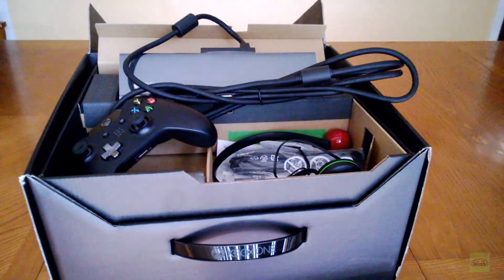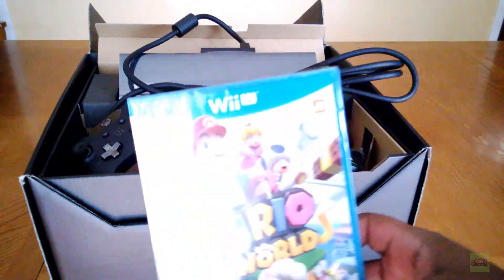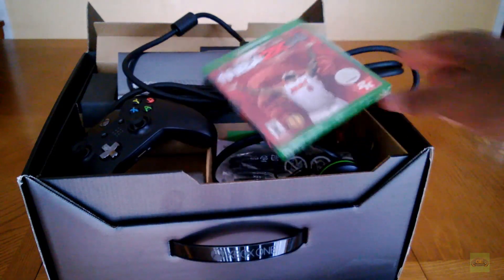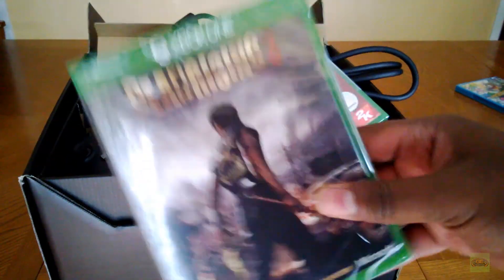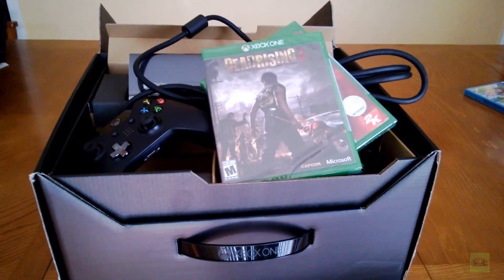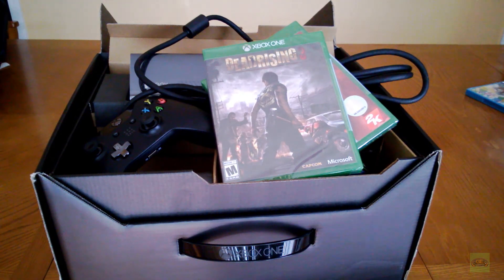I picked up a couple games to play on it: NBA, Dead Rising, and I'm going to get Killer Instinct, I guess, and probably get Just Dance for the kids and download it so it can always be there. And it was kind of troubling that when I picked it up this morning, a guy next to me in line was bringing his back with reports of that disc grinding issue that I'm hoping isn't widespread. But only time will tell.